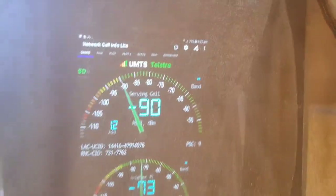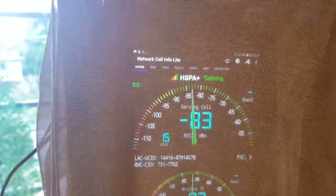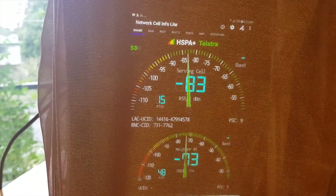As you'll see in the top right-hand corner, it now has got three bars, four bars, and that's five bars. And you can see that's negative 83 dBm in the green, which means that's a really, really great signal.